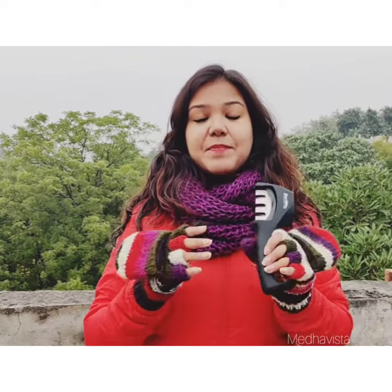Hi guys! Today I have something interesting to show you guys. Basically, this is a Sharpeno knife. Have you ever heard about something like this? You can sharpen a knife very easily with any type of knife.